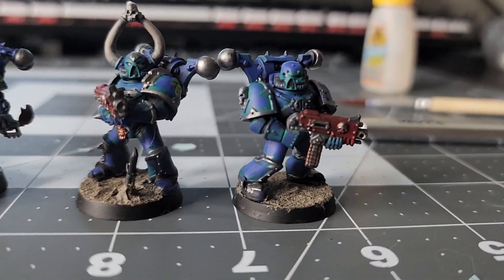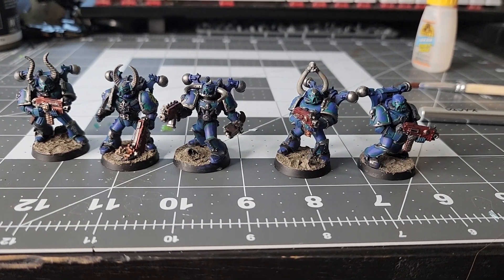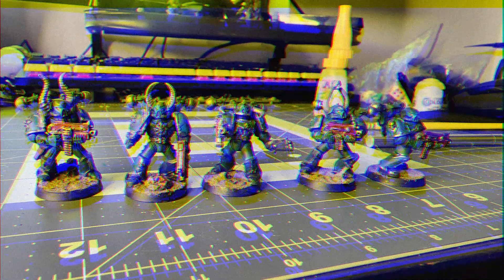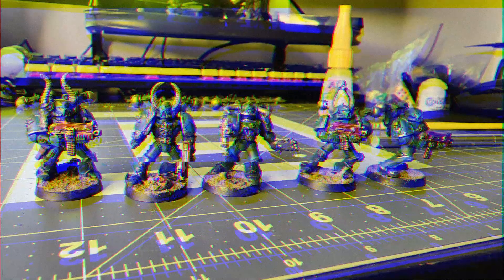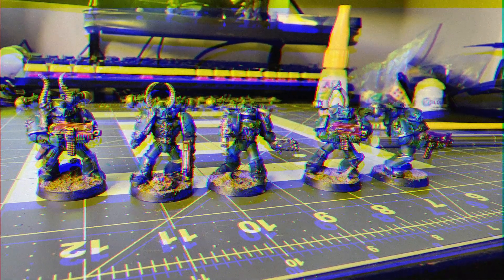Now, this is not actually the true original Alpha Legion color scheme — that is coming soon with an even older Chaos Space Marine. So as always, I hope you enjoyed this video. Remember to like, comment, and subscribe, and I'll see you all next time.